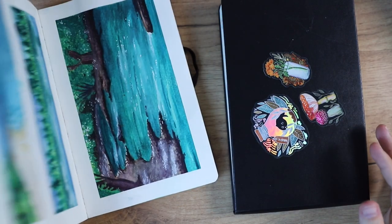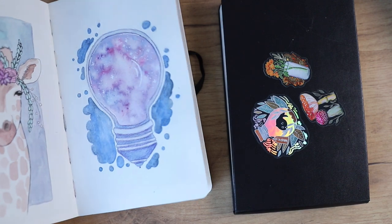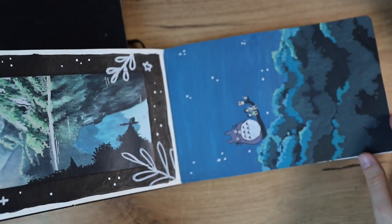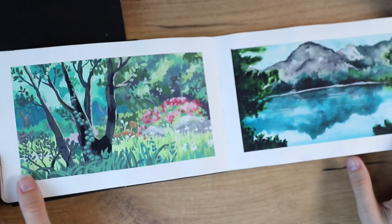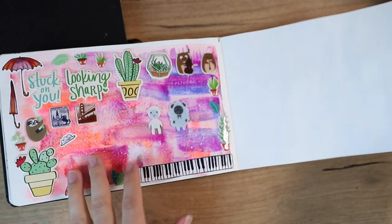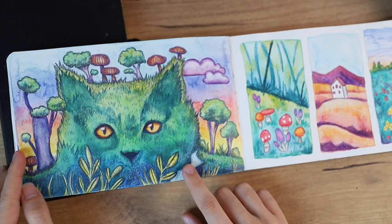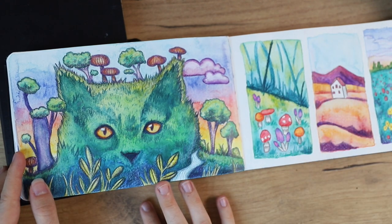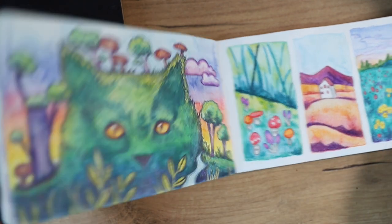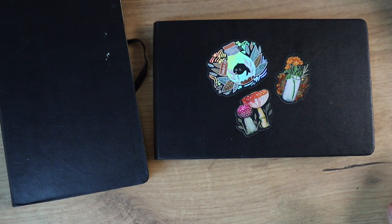I also love sketchbooks, especially watercolor sketchbooks, because I can use a lot of different media in there. I really love the Moleskine watercolor sketchbooks because they can handle watercolor and also other media — for example, gouache here, some watercolor here. I think the paper from that sketchbook works incredibly well with watercolor pencils because it's not too textured but it can handle watercolor. You just can't put as many layers of watercolor on this paper as you could with a professional paper like the Arches watercolor paper.